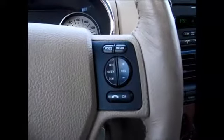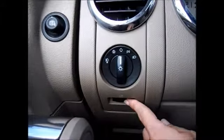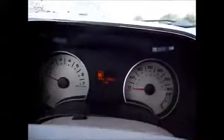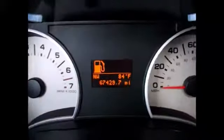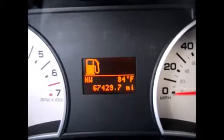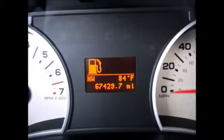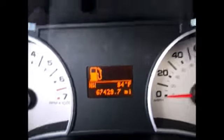On the steering wheel, we have the cruise control buttons on the left side, and the media controls and sync controls on the right for Bluetooth audio. We also have automatic headlights with fog lights and your instrument panel dimmer. Up top we have the main control menus for your vehicle — currently out of gas, so we have to go northwest. It's 84 degrees outside and 67,429 miles on the odometer.